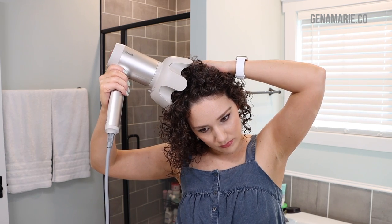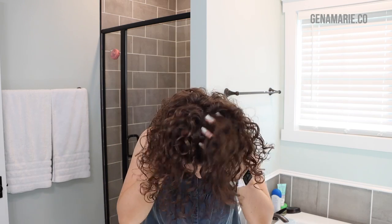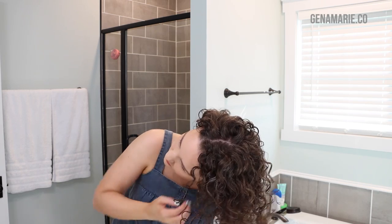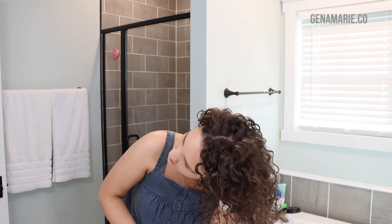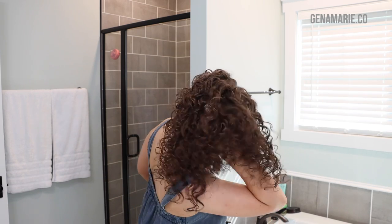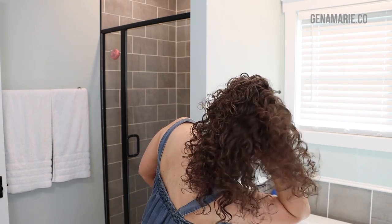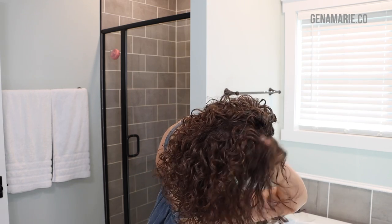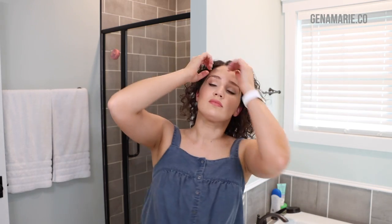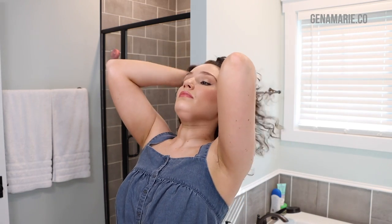Once my hair is completely dry, I'll fluff it out — I like to fluff the roots because it creates so much volume instantly. Make sure your hair is completely dry and your hands are dry, or have an oil on your hands. You don't want to touch dry hair with wet hands because that can cause frizz. This creates so much volume instantly, and you can even do this throughout the day if it starts to fall flat. Also make sure you're going from the underside layer to prevent frizz on the top layer.